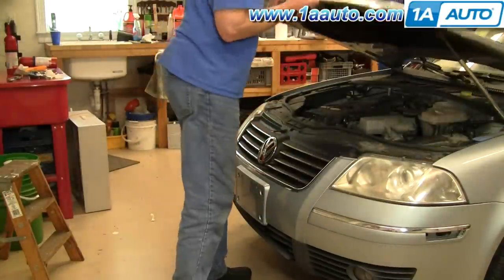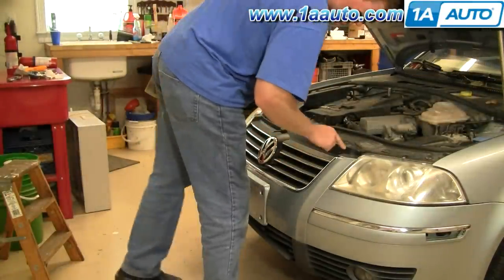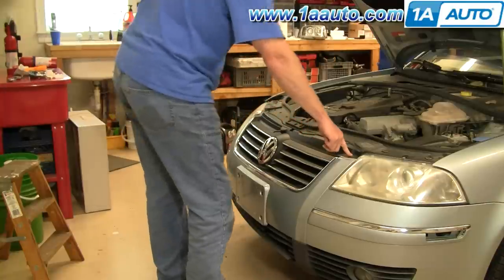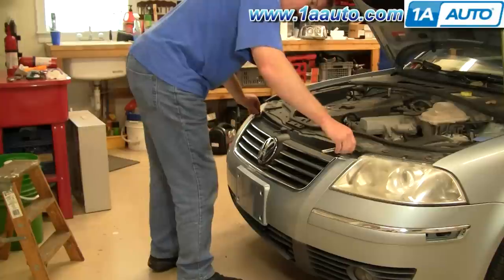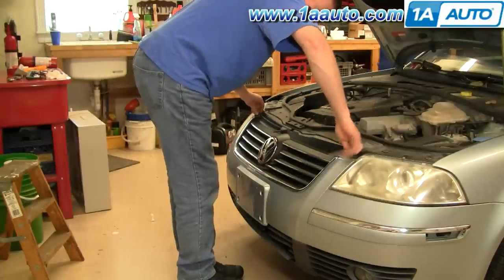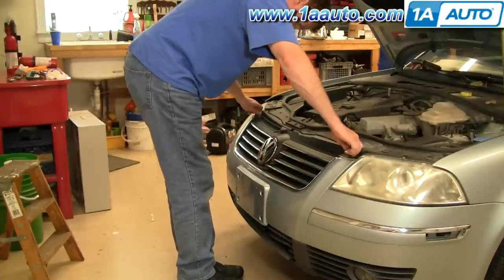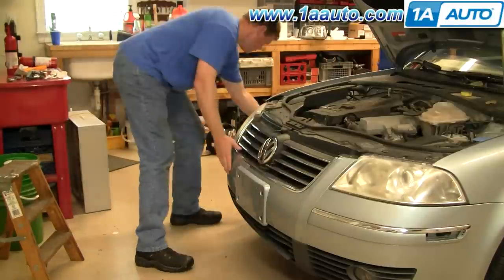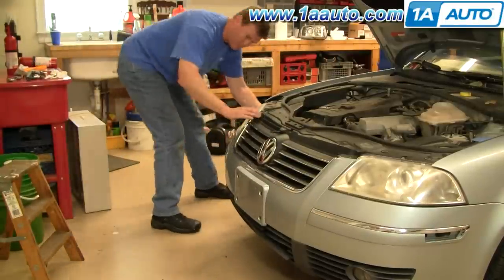As we open up the hood, there are two more T30 screws right on the top, on each side of the top of the grill. Fast forward here as I remove those two screws at the top, and then you'll see I go to each side and just kind of pull on the bumper cover and unlock it on each side.